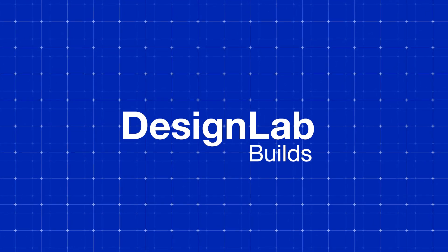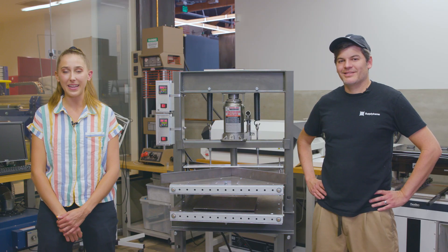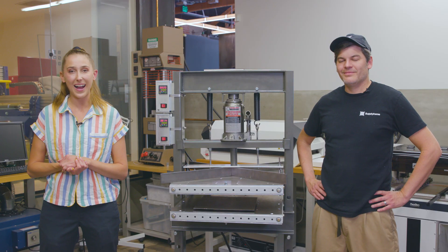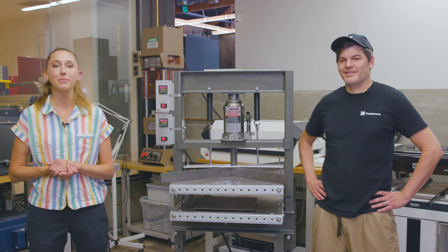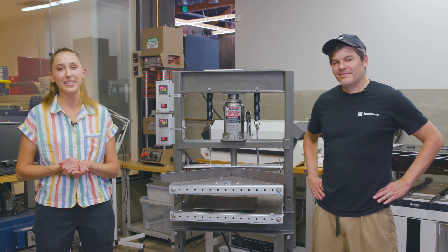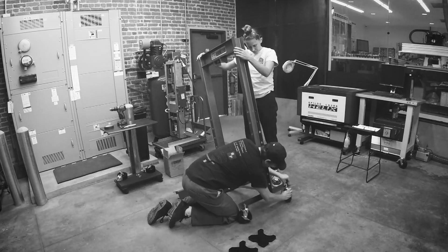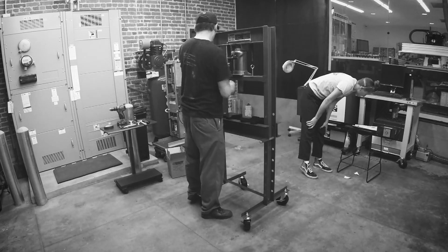Welcome to Design Lab Builds, a new series where we tell you all about projects we're building at SupplyFrame's Design Lab that will hopefully provide some inspiration to your entries for this year's Hackaday Prize. I'm your host, Magenta Strongheart, and today I'm joined by Bruce Dominguez, our rapid prototyping technician. Today we're going to tell you all about this awesome heat press we've been developing based off of the open source Precious Plastic recycling machines.